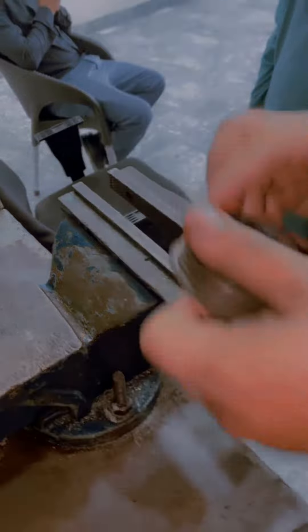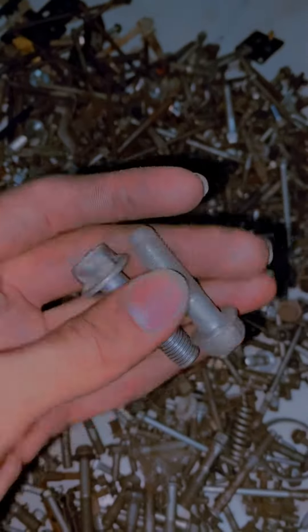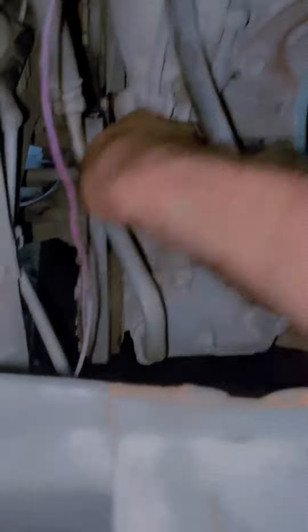Now we're going to fit it. This board is the slip. We've also put the gesture, we've put the gesture and we've put the belt. Now we're going to check it — there's no sound. What's right?